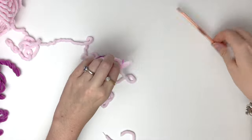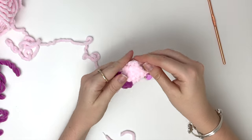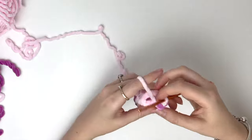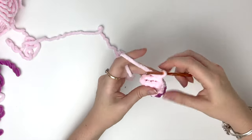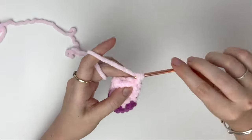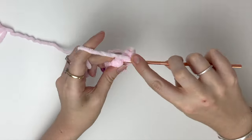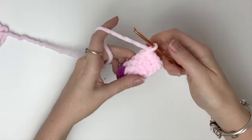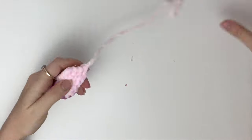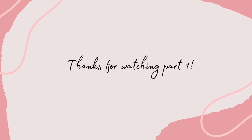Now stuff the arm — I like to stuff it only about halfway. To close the top of the arm, fold the top flat and then do single crochets across both sides all the way along. Cut the yarn, leaving a bit of a tail for sewing. Make the second arm exactly the same way. Thanks for watching part one — I'll put the link to part two in the description box.